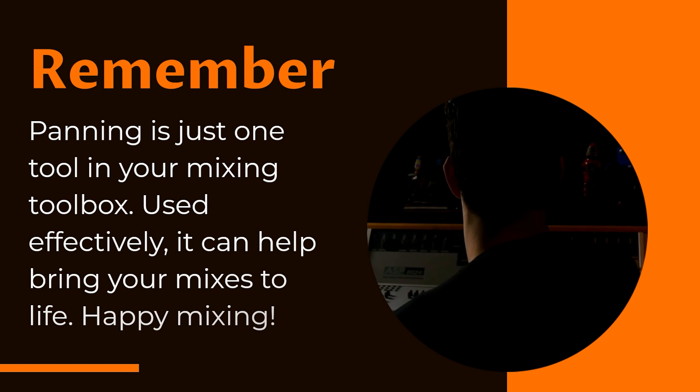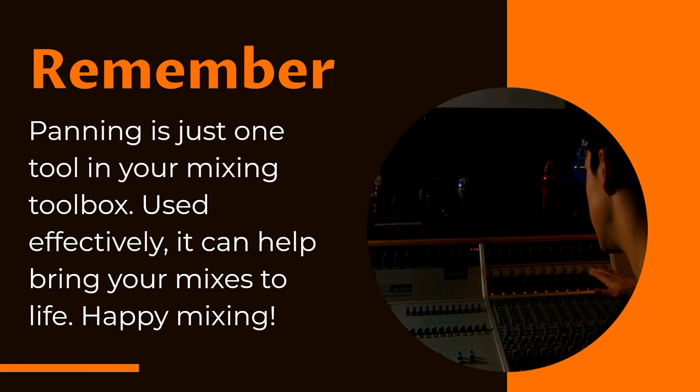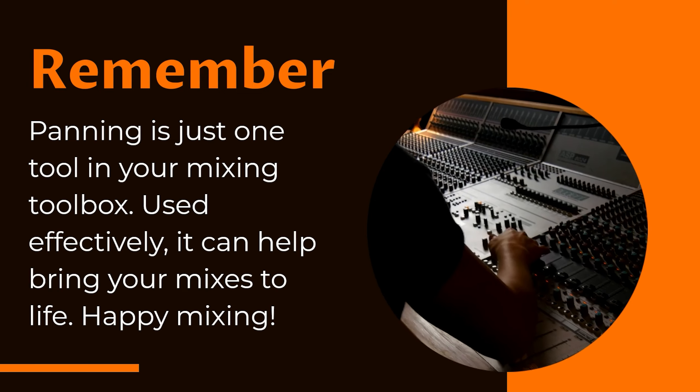Panning is just one tool in your mixing toolbox. Used effectively, it can help bring your mixes to life. Happy mixing!